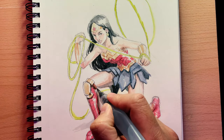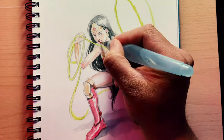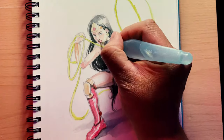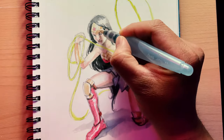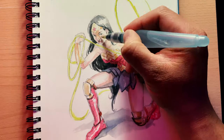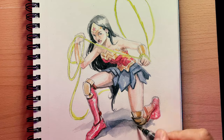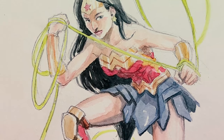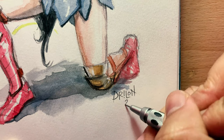When all areas are covered, I look over the sketch and ask myself whether the piece has enough range in value. Usually this is fixed by giving yourself an area or two where you've applied the darkest dark that you can. In this piece, those areas are Diana's hair, her eyes, and the rivets under her belt. And here's the final watercolor sketch — this took me about 30 minutes and I had a lot of fun doing it.